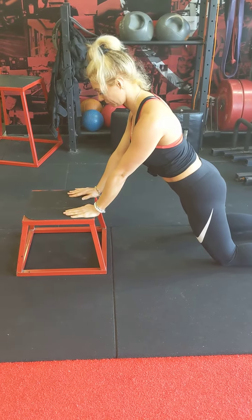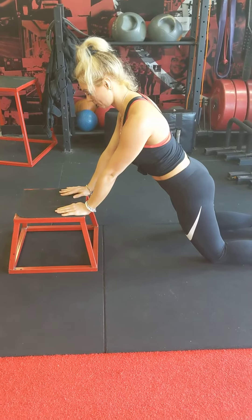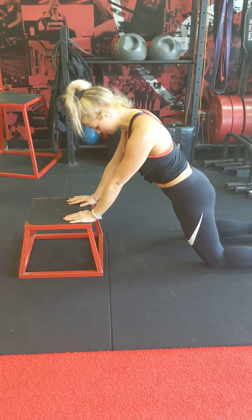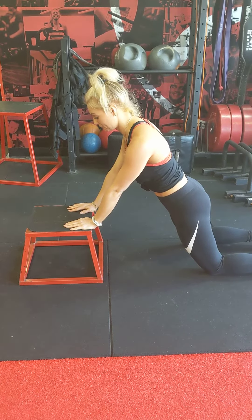This is your first progression for a tricep push-up, so this will double up as a core exercise as well. With your position, just make sure that your knees are far enough back from the apparatus — the apparatus in this case being a box — so that you can have your hips hanging forward and your body in a straight line.